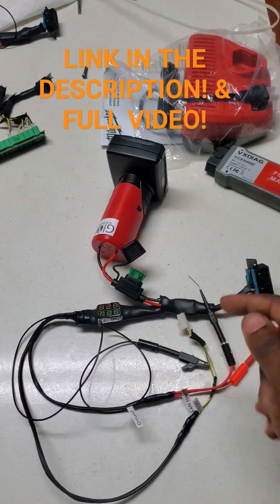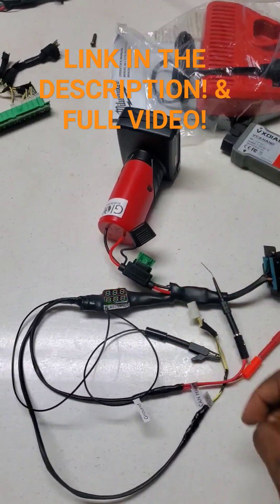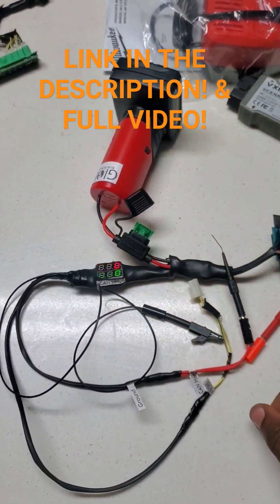Here we are with the ultimate CAN bus tester. There's nothing like this on the market. You're going to find all your issues instantly with this thing. It's completely portable — you can take it to any part of the car: under the hood, the trunk, under the car, wherever you need to.